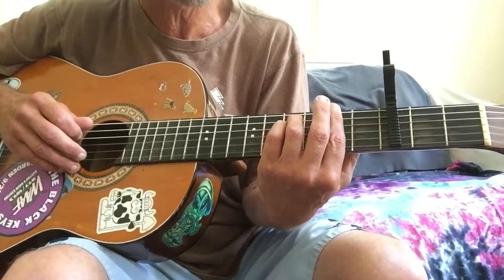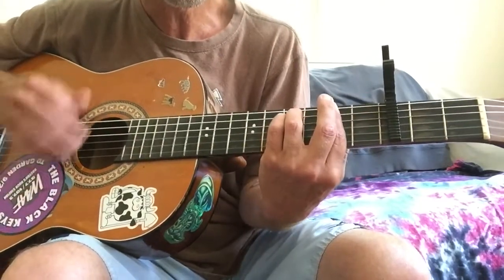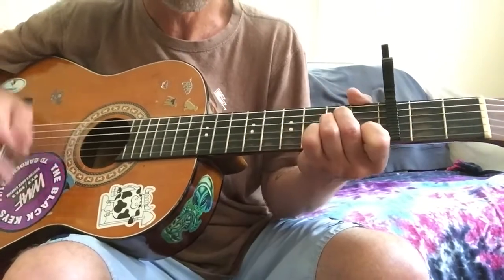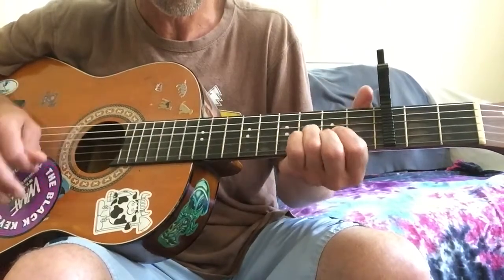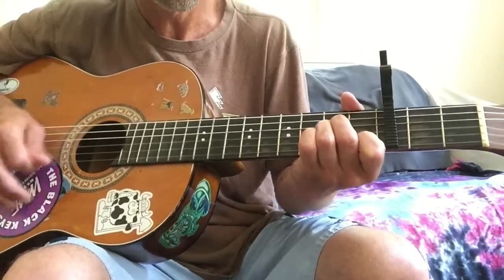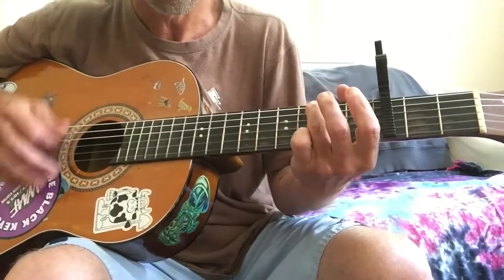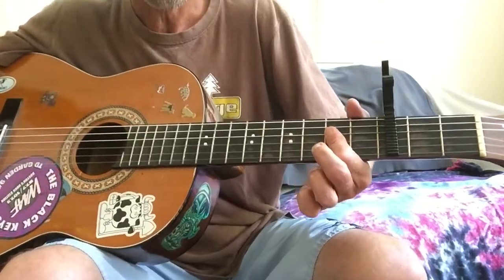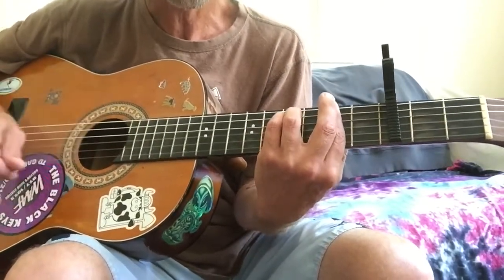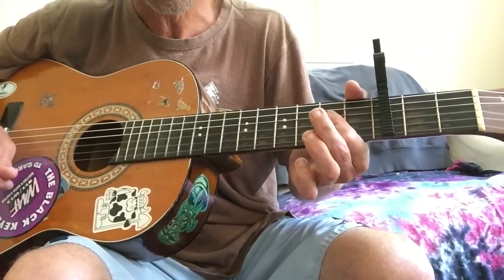I don't know what you'd call this — a pre-chorus maybe — but it's going to sound like this. This is the 'woo-hoo, nobody knows it' part. That's an F sharp minor. I'll run through the chords here and then I'll explain it. You're going to start that on an F sharp minor for the 'woo-hoo' part. It goes F sharp minor to an A minor — 'nobody knows it' — then to a G, D, A, E. That's the first half of it.